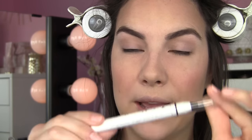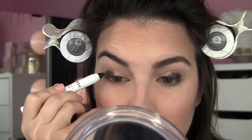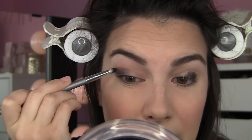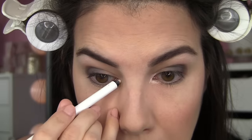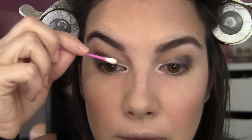I've got the NYX Jumbo Eye Pencil in shade Black Bean, and I'm going to use some of that on the outer part of my eyelids. I'm using a small synthetic shadow brush to blend that out into the crease, primarily on the outer lid. I'm also taking the Maybelline Lasting Drama Pencil in Cashmere White around my tear duct for brightness — it also helps with shadow staying power. Then a Q-tip to soften it just a bit.